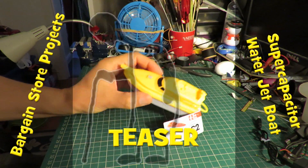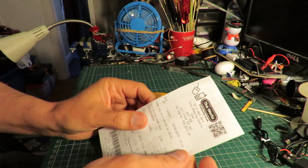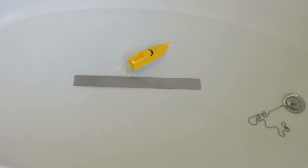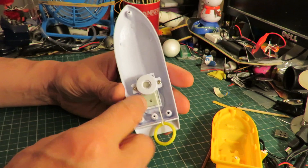Hi guys. Spotted this little toy boat in the works. So we've got a pullback motor in there.